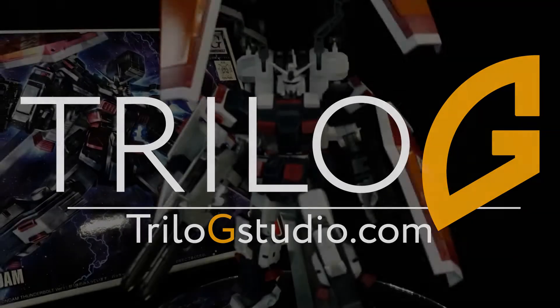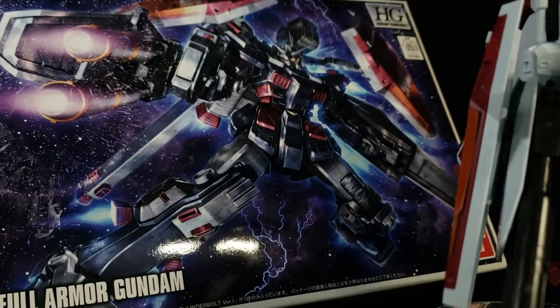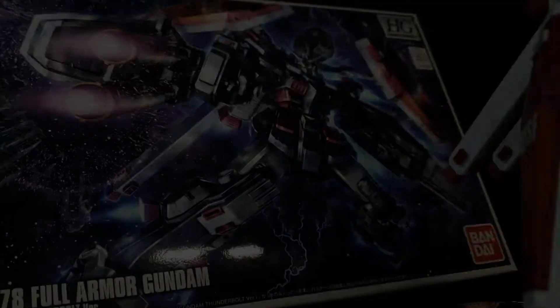Hey guys, it's Consedo here with Trilogy Studios and today we have another Gunpla review. We are reviewing the FA-78 Full Armored Gundam, the high-grade version.